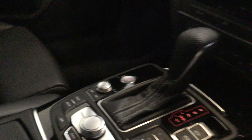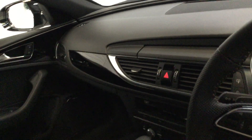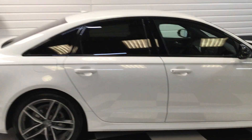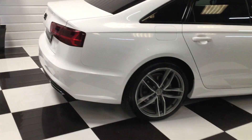Keyless stop-start. Black dash trim with a nice matte satin chrome trim. Automatic headlights. Embossed S line on the back of the seat. Standing back for a side view — you can see the privacy glass. It really looks nice, this car.